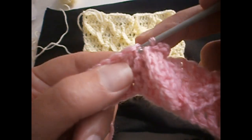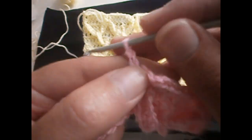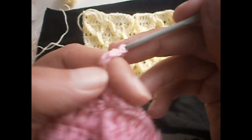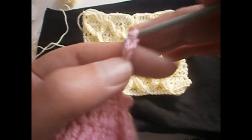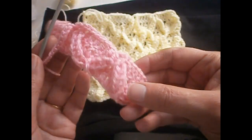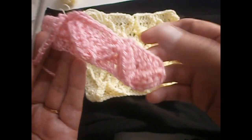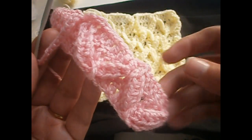Again we make three chains — one, two, and three — we go in the last one and pull up a stitch. Again we make another twelve chains — one through twelve — plus two, and we do the same. We make twelve half trebles, starting from the fourth chain. Then I'll show you how to continue. The twelve half trebles are ready again — we put the hook from here to here, put it in the stitch, and pull it.